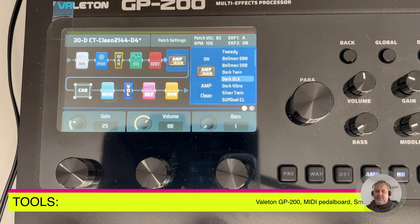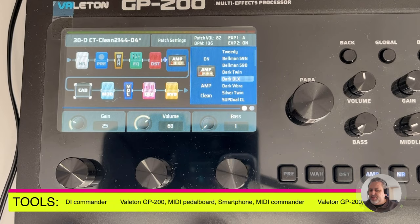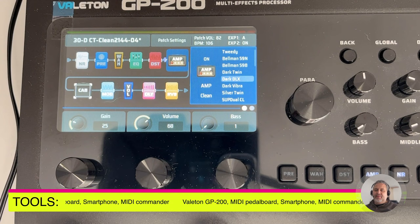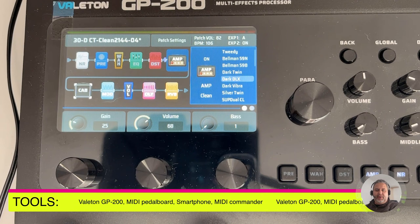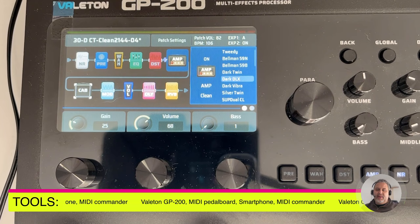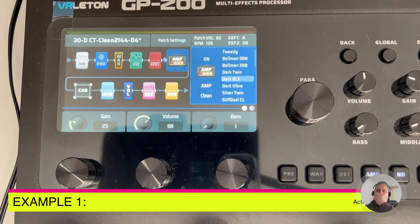What we'll be using for this activity: the Valetone GP200, our MIDI pedalboard, and my Android smartphone as in episode 2. In the smartphone we'll use the MIDI Commander application from episode 2. I won't focus on installation or pairing — please look at the previous episodes for a step-by-step guide. In this episode, we focus on how to set a scene and how to use it.